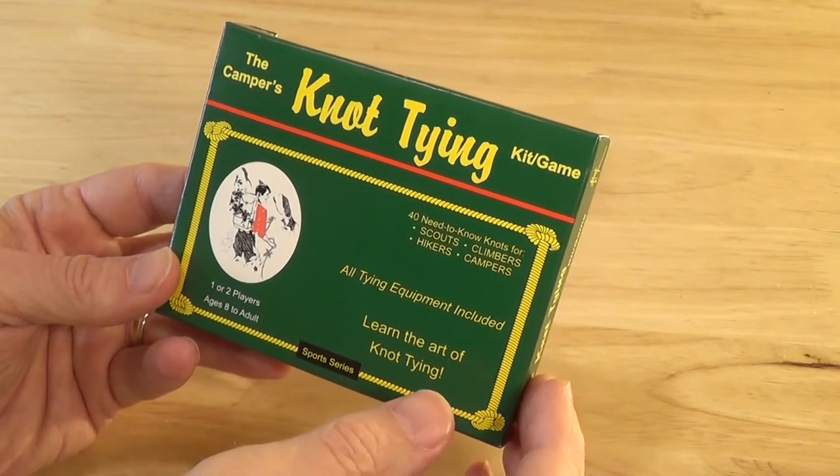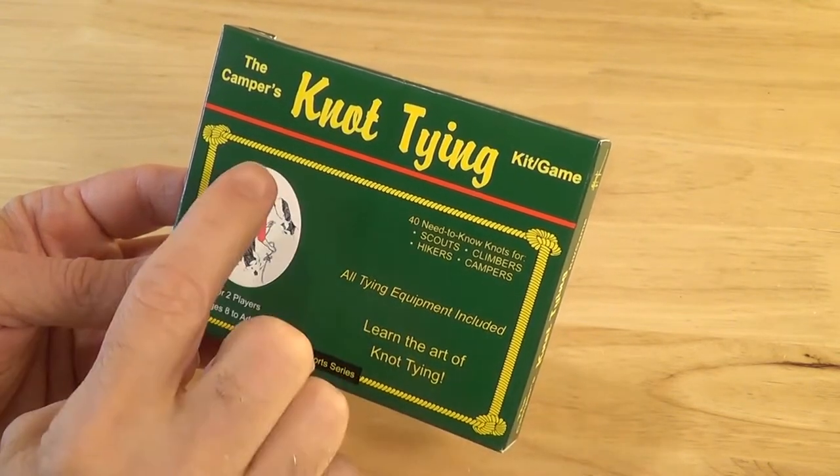Hello, this is Joe. Hey, look what I have here. I have the camper's knot tying kit.